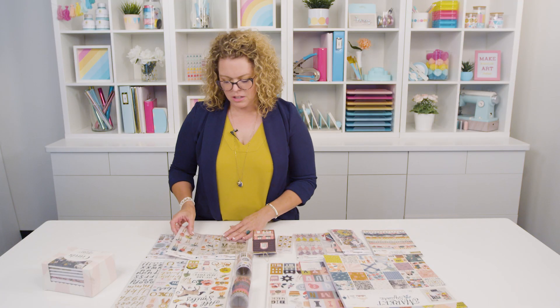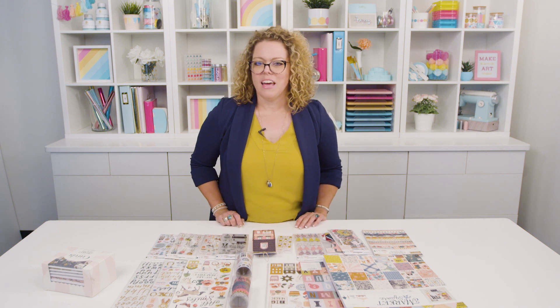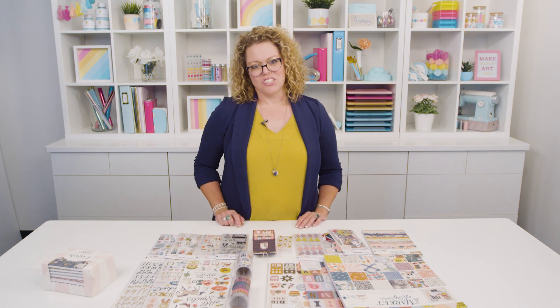I think you're really going to enjoy working with this collection. It's so versatile — it has the florals, but also a fun, happy twist to this collection by Maggie Holmes.